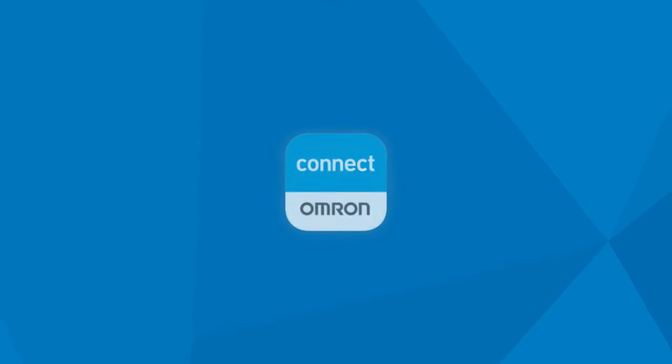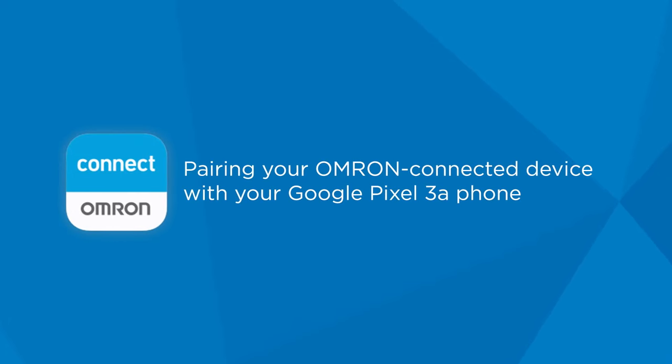To use the latest version of the Omron Connect app with your Google Pixel 3a phone, here's a quick tutorial.